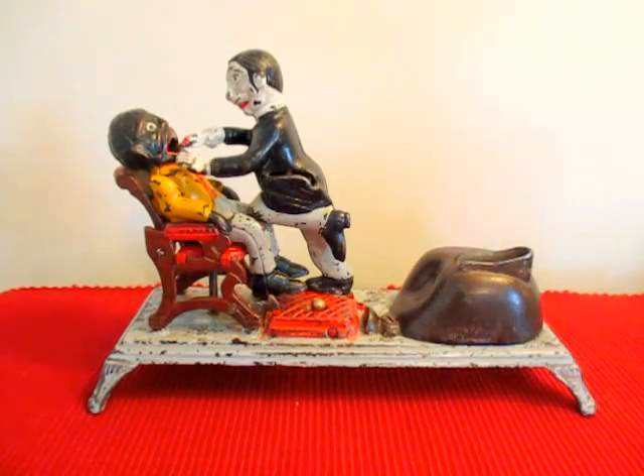Good evening everyone. I got another bank to show you here tonight. This is the dentist bank. It was designed by Charles Bailey and made by the J&E Stevens Company.